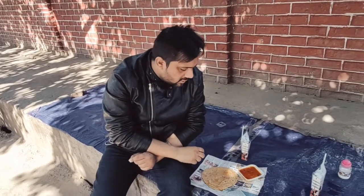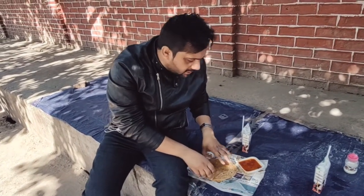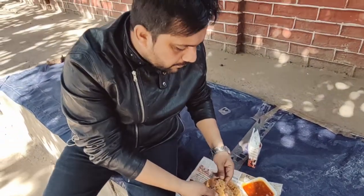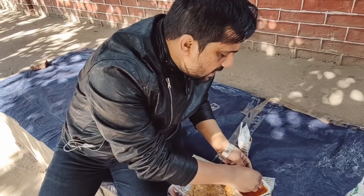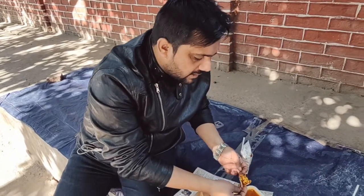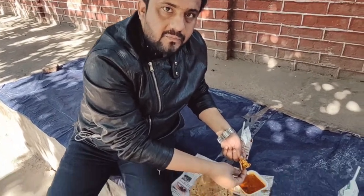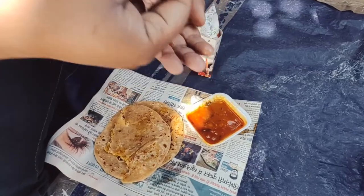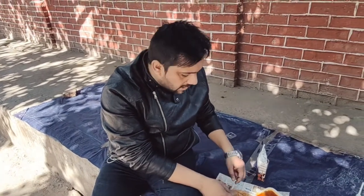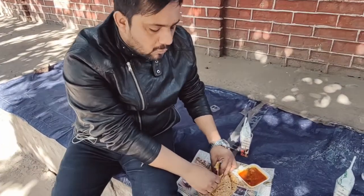These are specially made parathas. Now we have been eating parathas. We have to taste this. All the vegetables are good. This is normal food but the parathas are also good. The parathas are good and the serving is good.